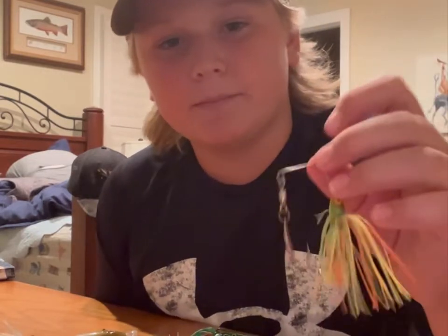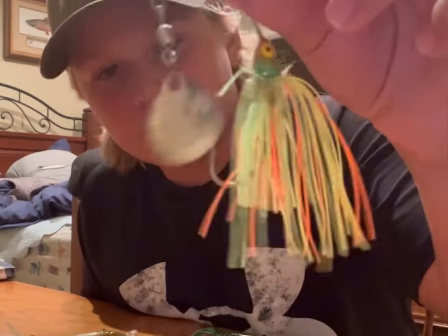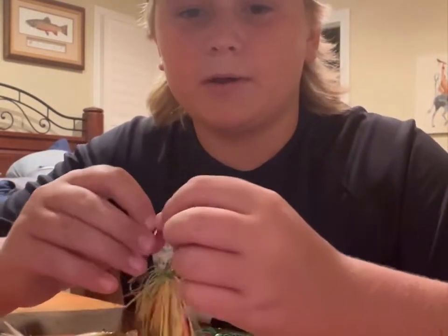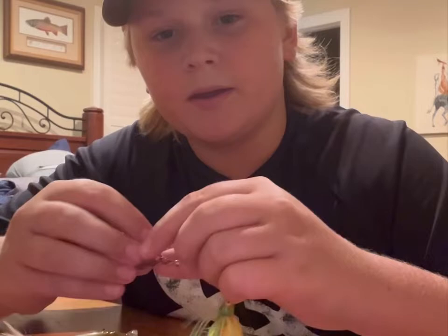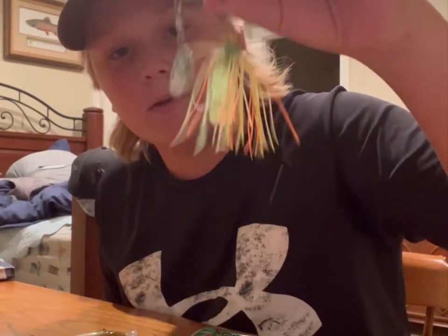This comes in black and blue, a white color, and a red color. My favorite is the black and blue. This is perfect for covering a lot of water and swimming it along the bank, and trust me, you'll get a lot of bites with this one — just swimming it along the bank.